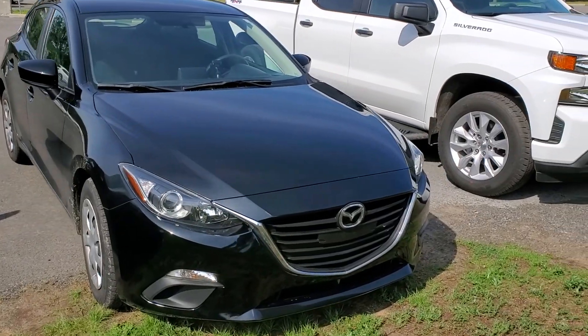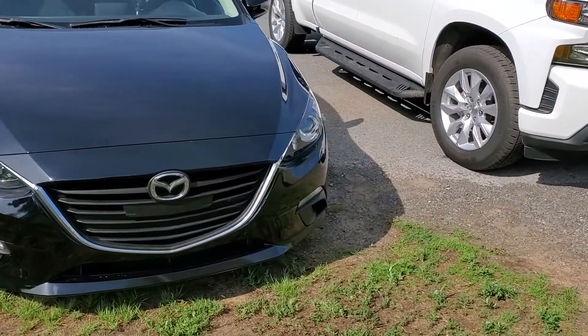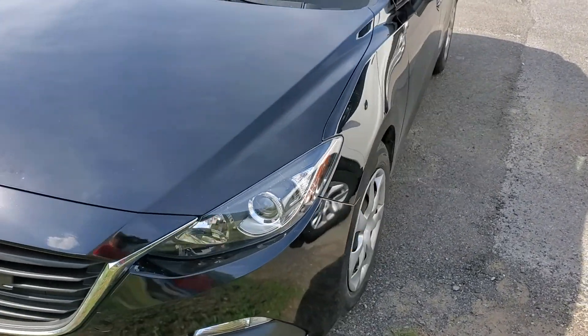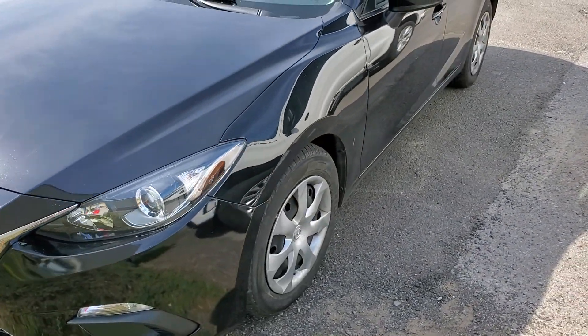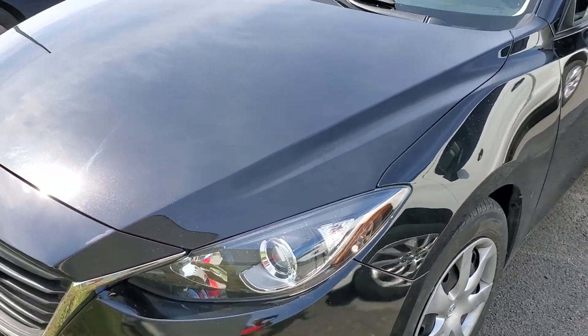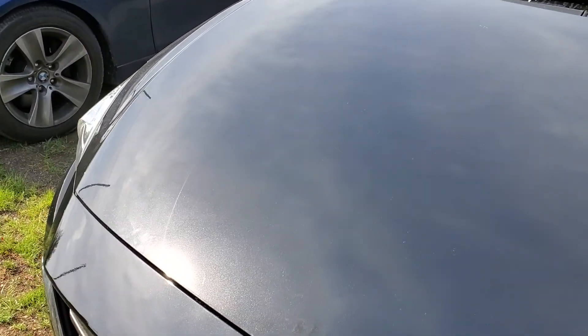Hi everyone, this is Sinan from CarInspected. Today we're in the Greater Montreal region and we are confirming paint thickness on all of the panels of this 2016 Mazda 3. We're going to start with the hood.